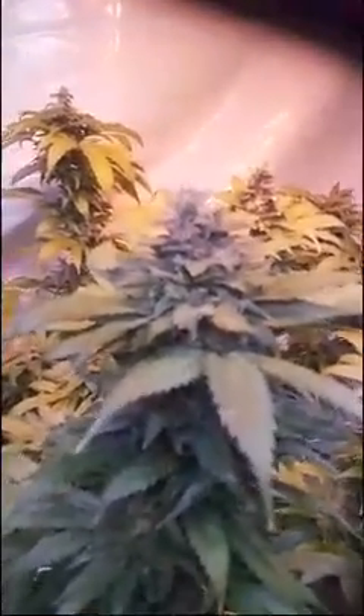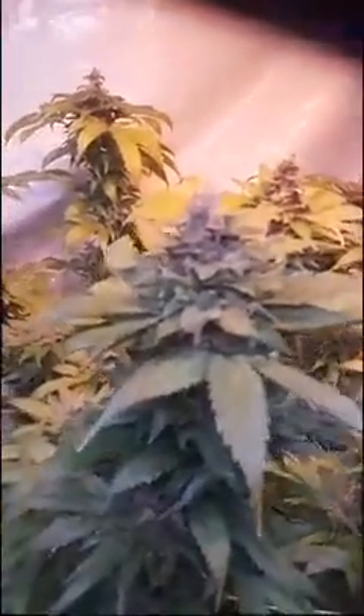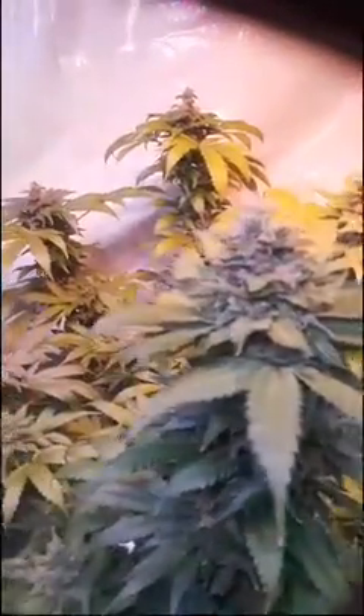This plant right here that you're looking at is in week eight. It's gone through one week of flush and it will be going through one more week of flush. It is starting to get the fade on pretty nice - one more week will give it a great fade, great flush, and clean meds.